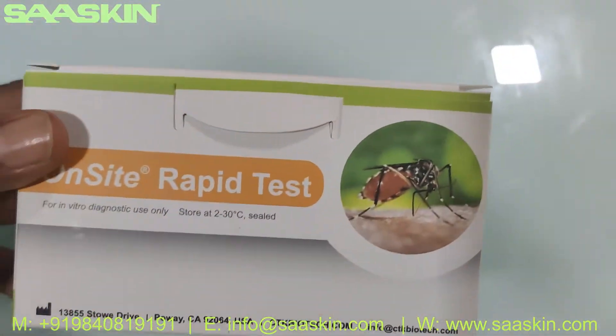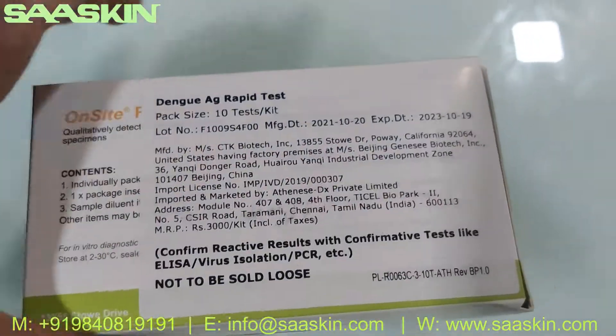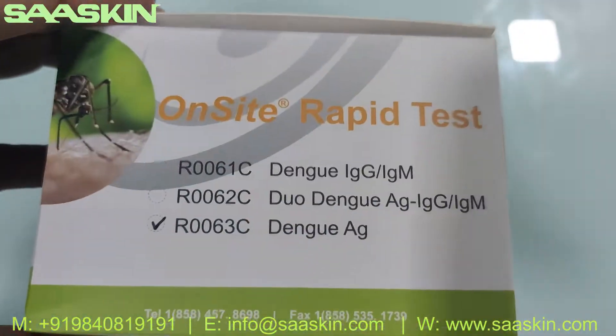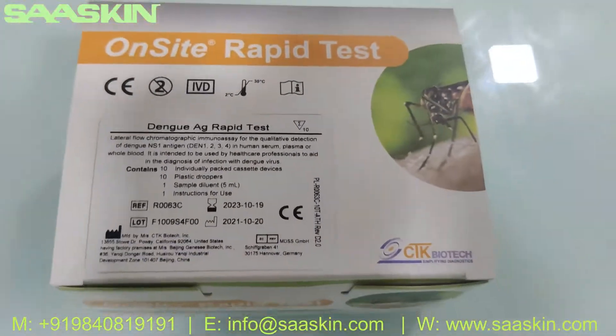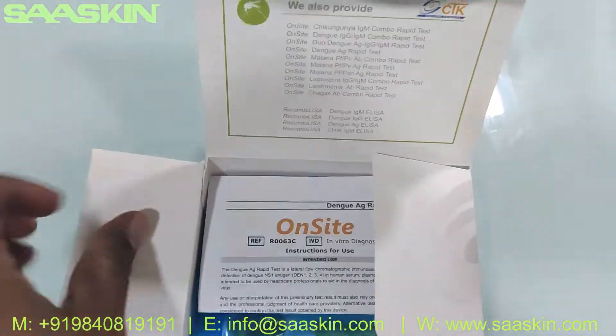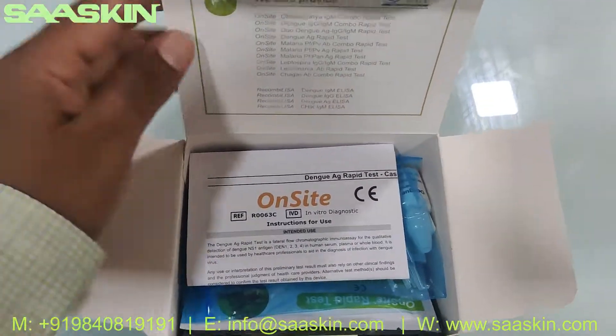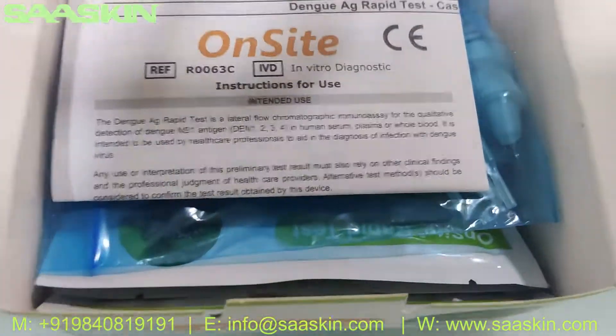Going around the box, this is what the box looks like. Here is the box — let me unbox this for you. You can see inside.